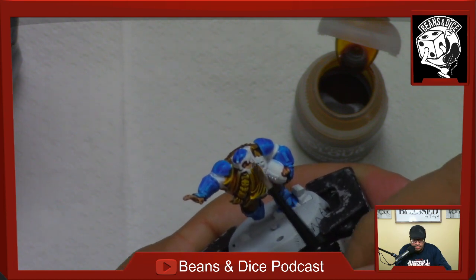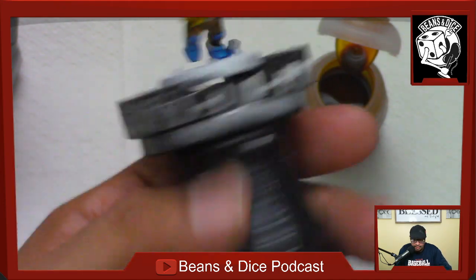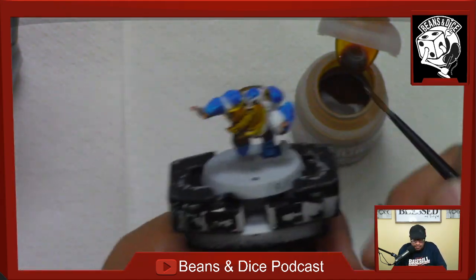I'm really enjoying these Citadel holders — you clamp the model on and it gives you a handle to hold on to, which is real nice.